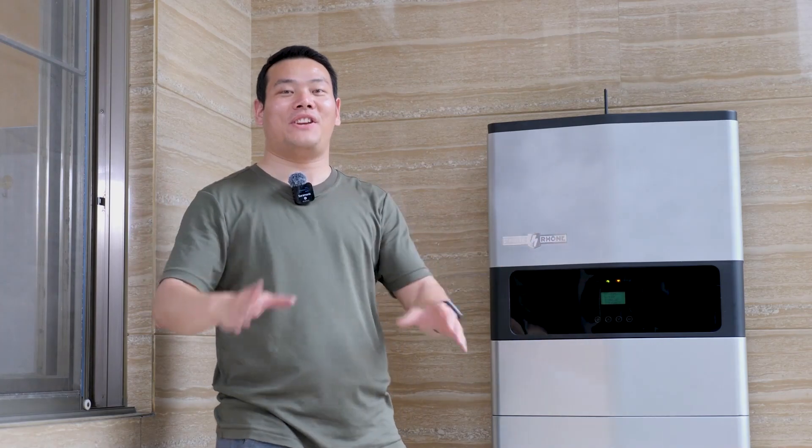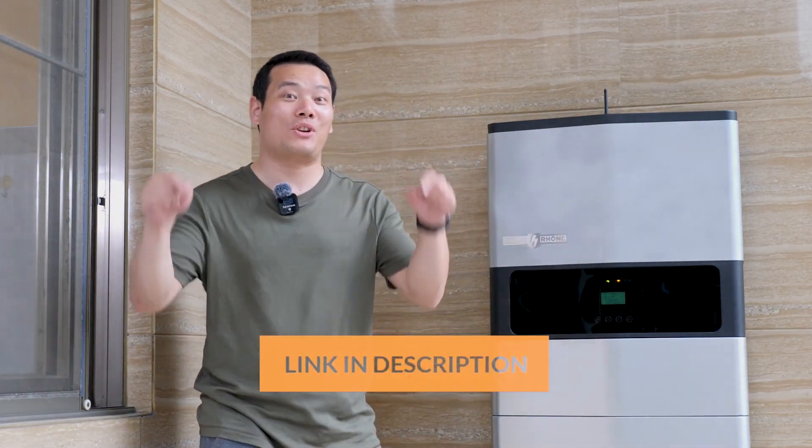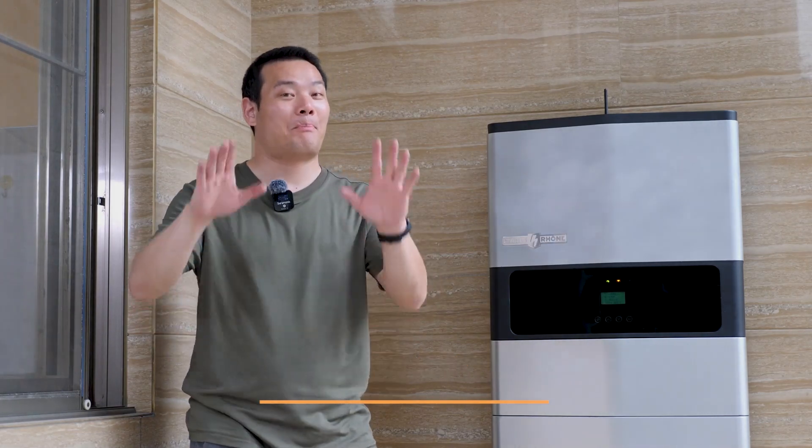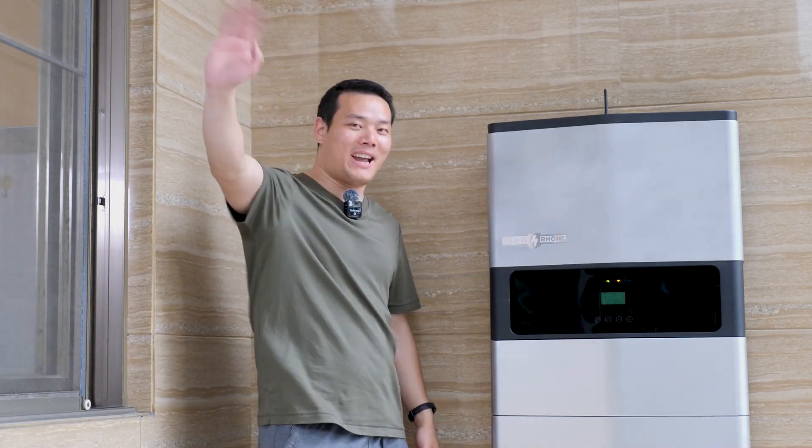Alright, that's the video. If you are interested in this Paris One Energy storage system, please check the link in the description and back them now. Thanks for watching. I'm Sami, I'll see you in the next one. Bye-bye.